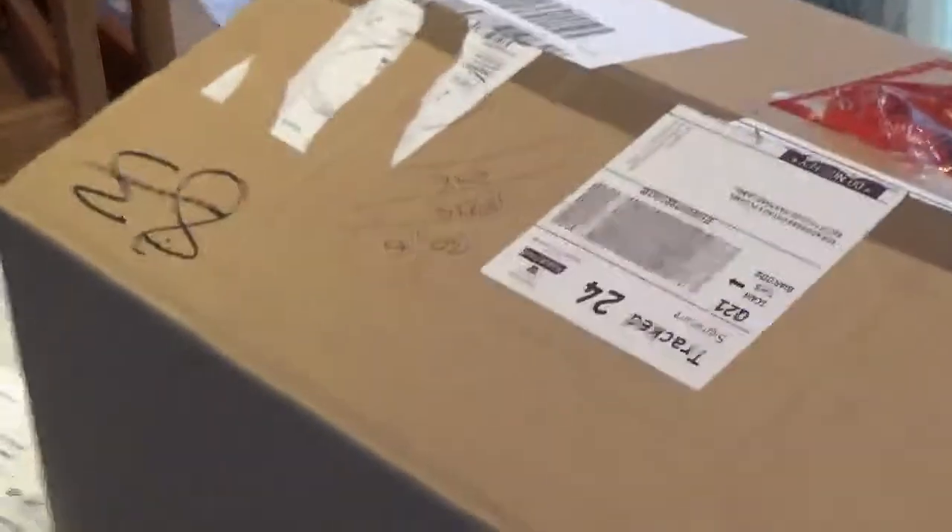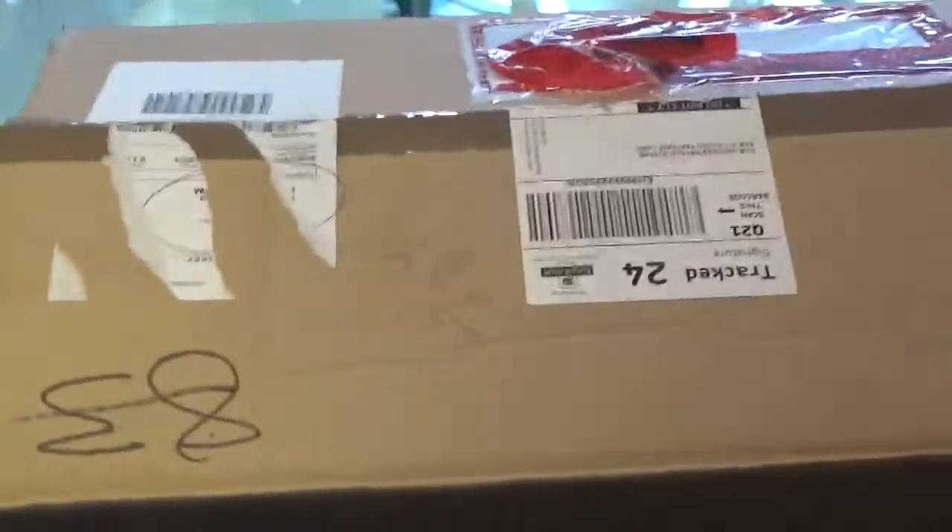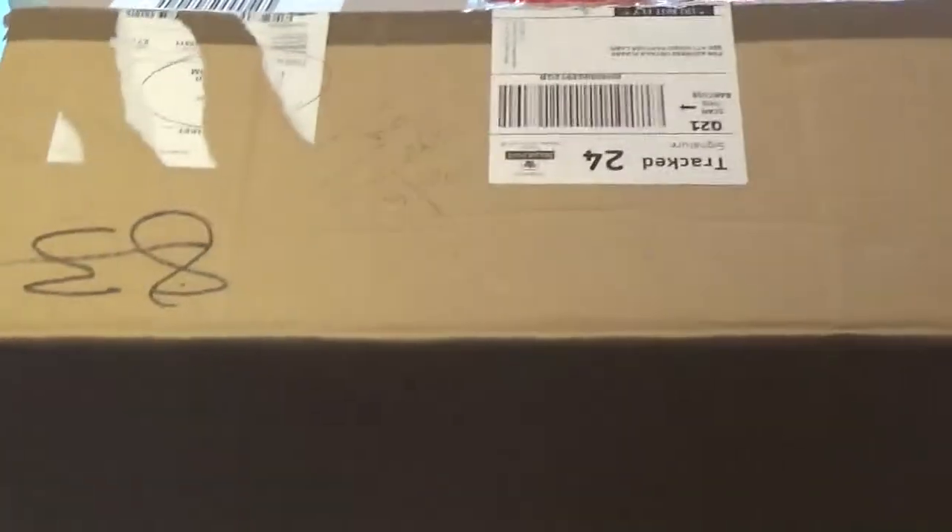Hello everybody! I'm going to do an unboxing today of my recent acquisition from Orchids & More, Germany.